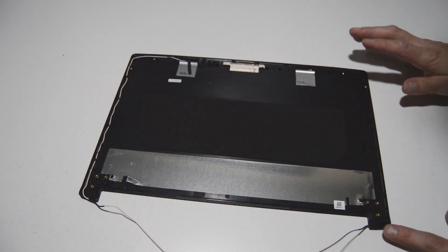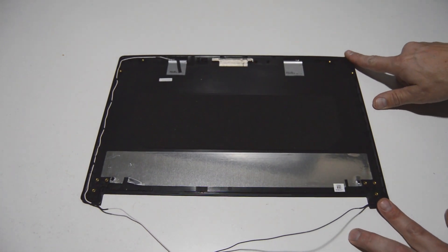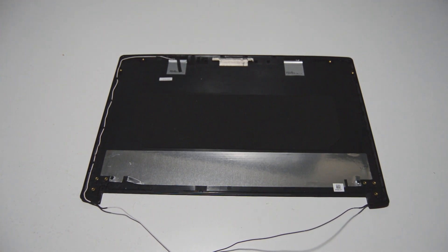We're down to the plain back cover with the Wi-Fi antennas, and this computer is basically fully disassembled. If this video helped you, please like and subscribe. And that is how you disassemble an Acer A515.